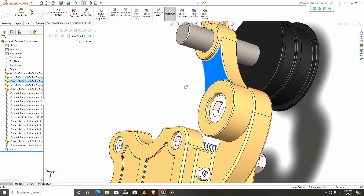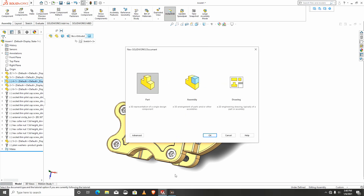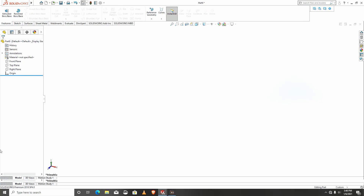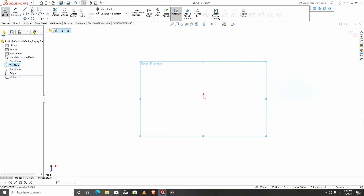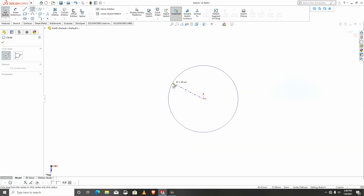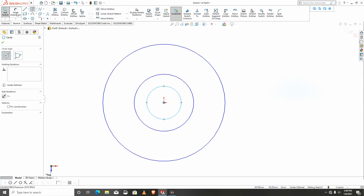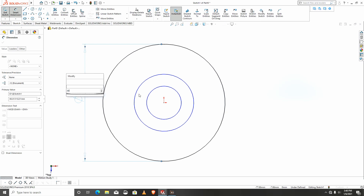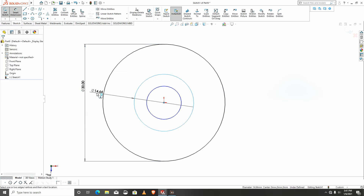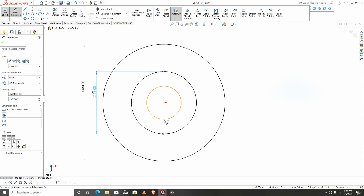We move to the third part, so I'll start a new sketch. I would like to start on the top plane, then I'll create a circle, another circle, another circle — three circles. For dimensions, the bigger one will be 10, this will be 16, and this